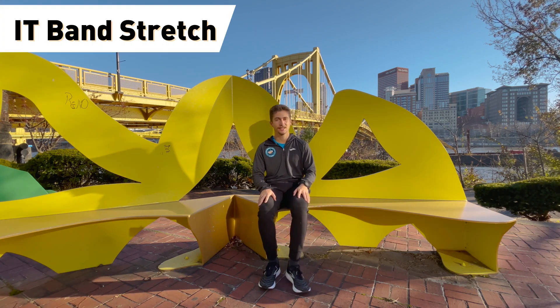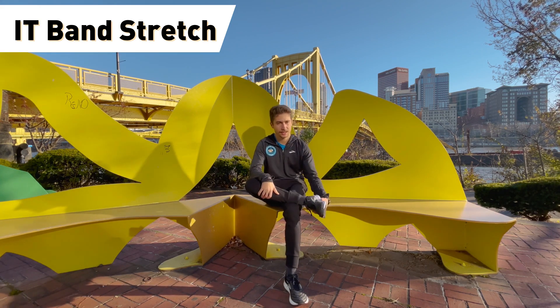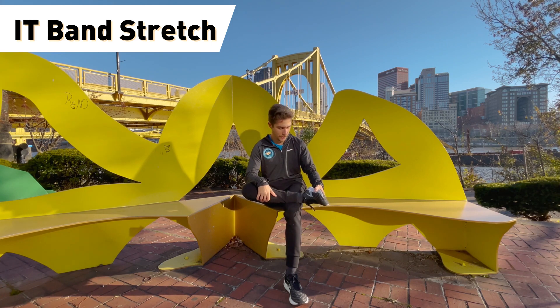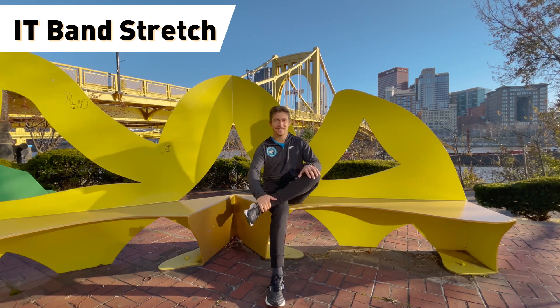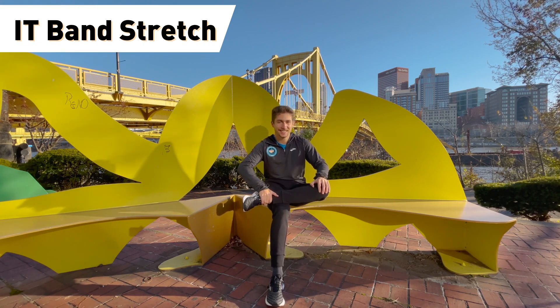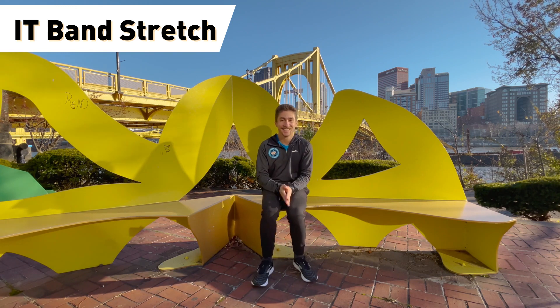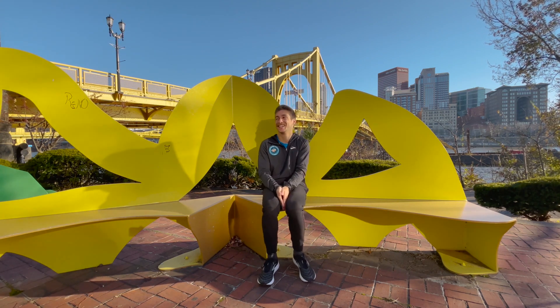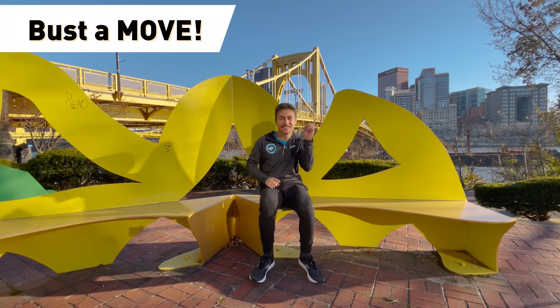After that, we're gonna do our IT band stretch. Your IT band runs right down your leg and it can get pretty stiff after sitting for a few hours. So you're just gonna put one leg over the other and pull down on your knee a little bit to get that solid IT band stretch — you're gonna thank yourself later.